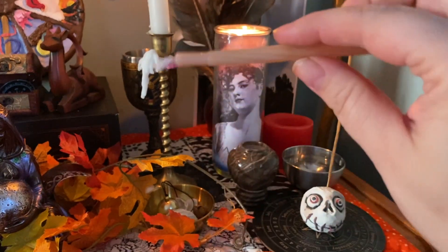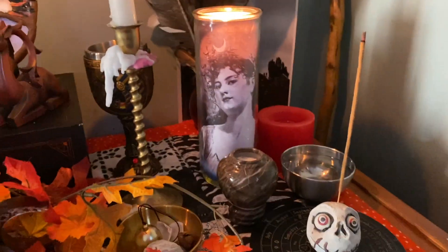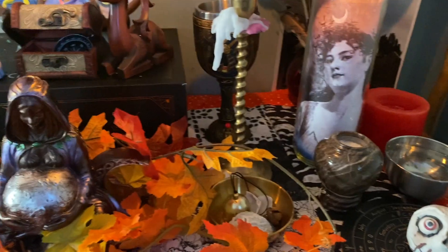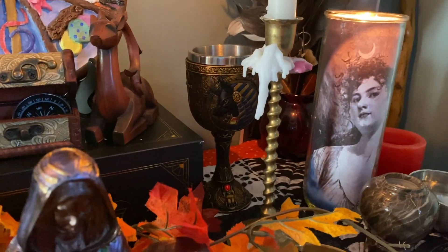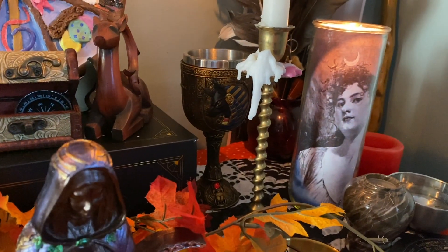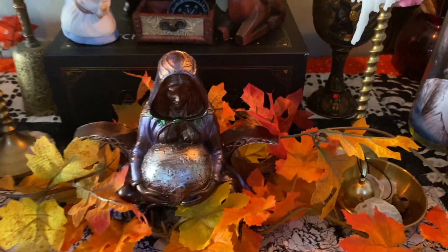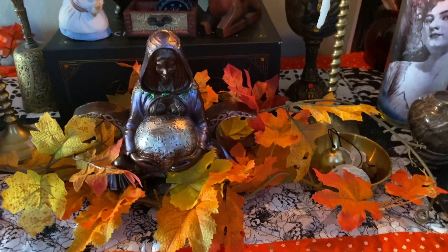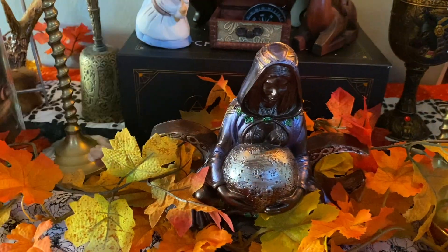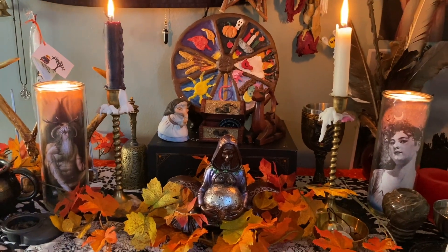I've got a bunch of little candles back here that I use for lighting deep candles where I can't reach with a lighter. Last but not least is my Anubis chalice — I work with Anubis a lot for obvious reasons as a funeral director, and I always try to keep him close. The altar cloth was made by a friend of mine and I use it every year. This box contains my magical tools: my athame, wands, cords, and all that good stuff.